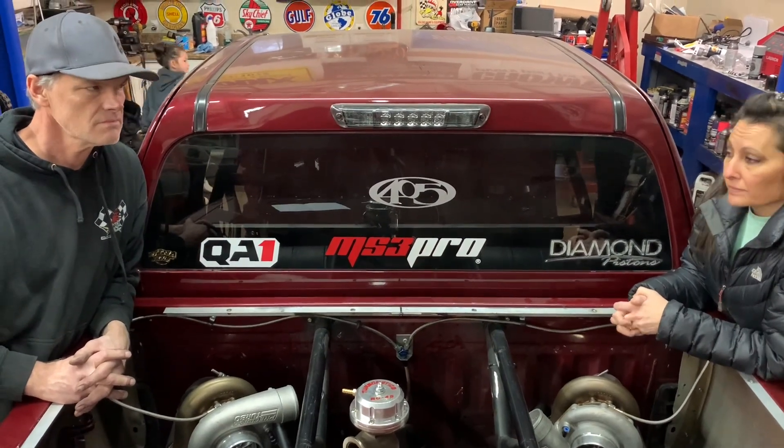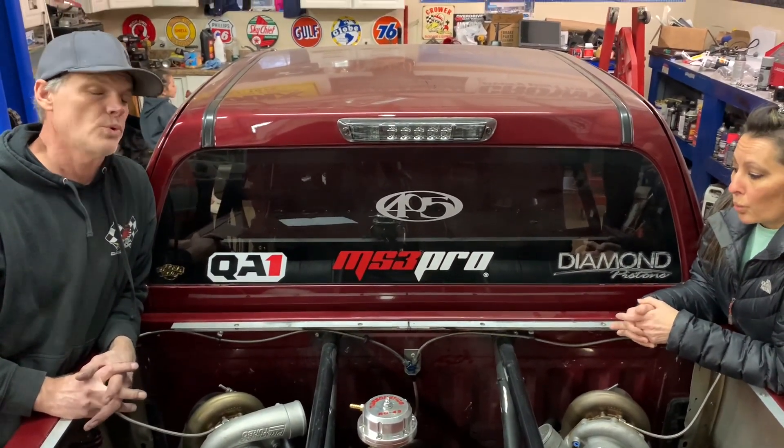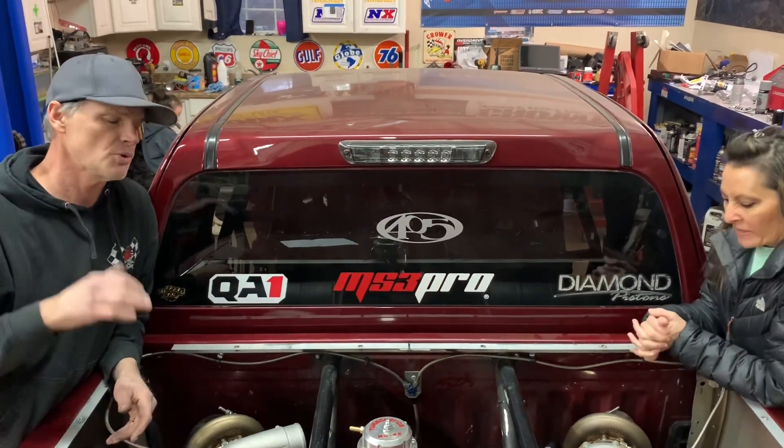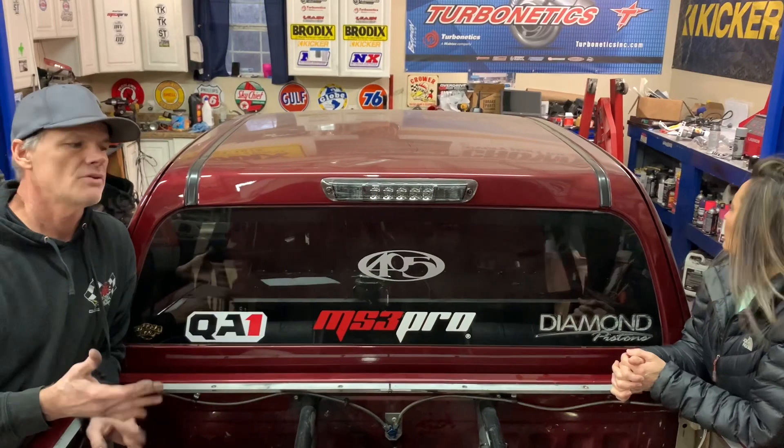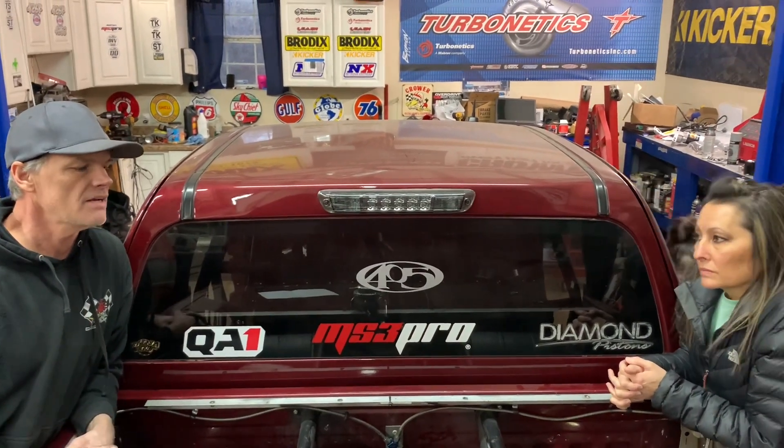We struggled with the setup, we struggled with the four-link setup. Every time I put a good tune-up in it the truck ran good, it just couldn't get down the surfaces we were trying to get down — back on the no-prep stuff on the street five or six years ago. If the track wasn't really, really good, we had trouble getting down.